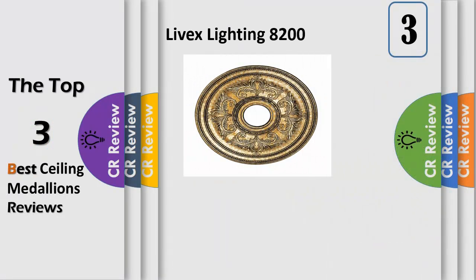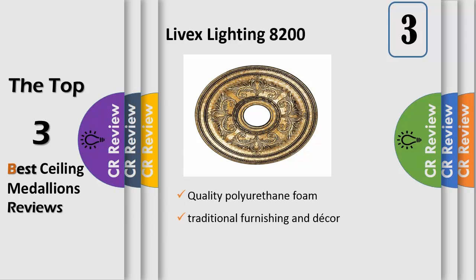Number 3. Drawing inspiration from traditional furnishing and decor, a wide range of traditional style lights incorporate timeless designs that add a touch of elegance and blend in perfectly in your home. Quality polyurethane foam — the material is durable and offers a varying range of firmness to suit your taste. With a wide range of elegant patterns to choose from, our ceiling medallions beautifully complement your lighting of choice, further enhancing the elegance of the room.